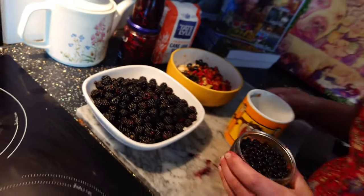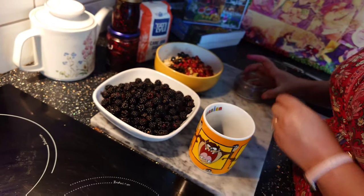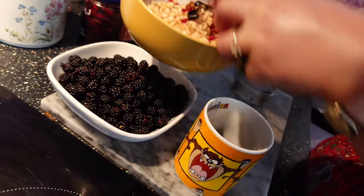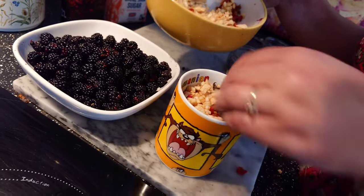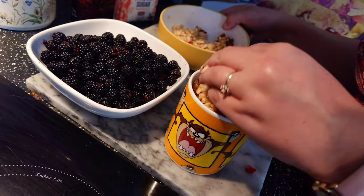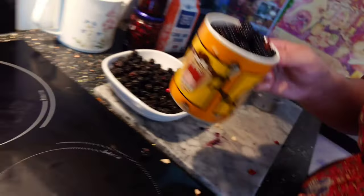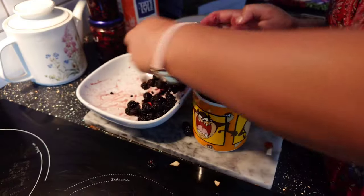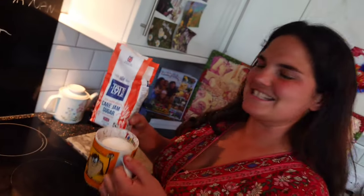Now we're going to measure out our fruit — just pouring in the berries. We're using a mug because it makes the measurements really easy. It's all a bit approximate but it gives us a good idea. We've got about three mugs and a little bit of fruit.